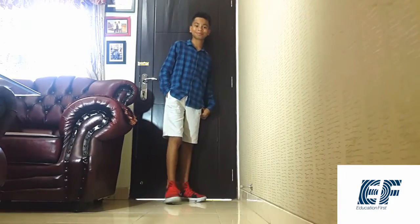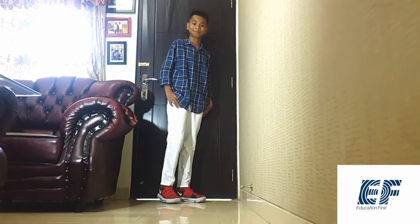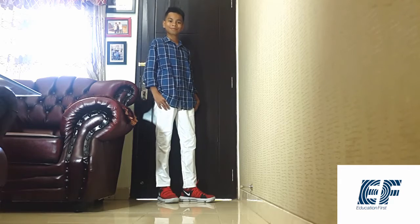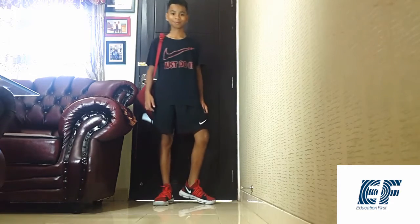You can wear this shoe with a shirt, trousers, or you can wear the shoe when you want to do sport.